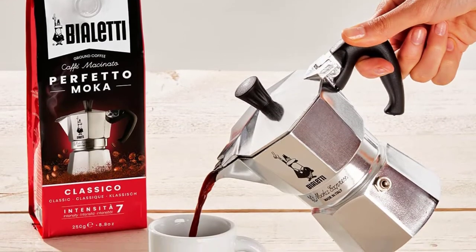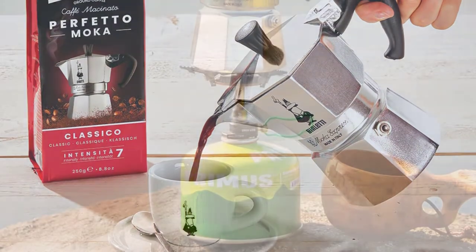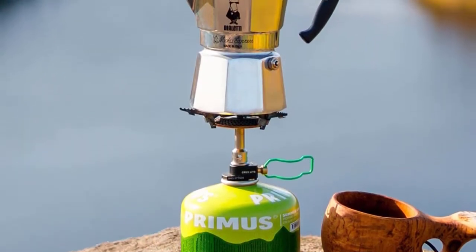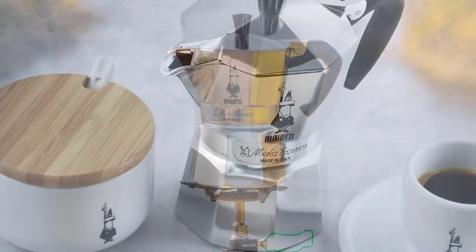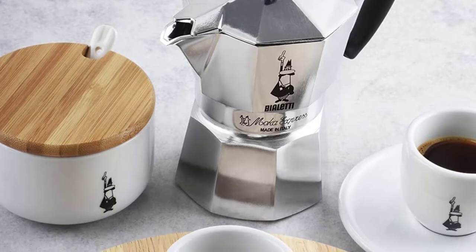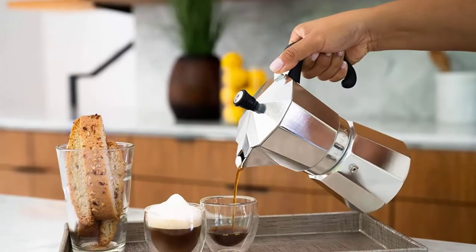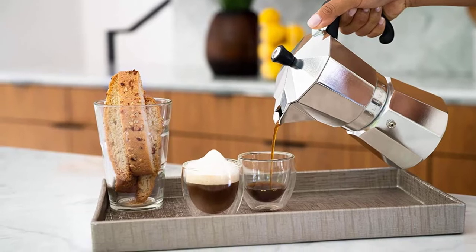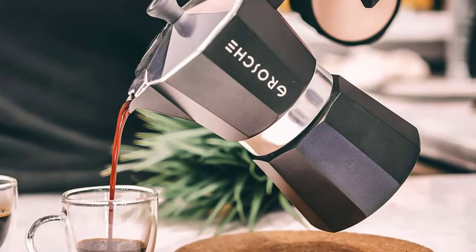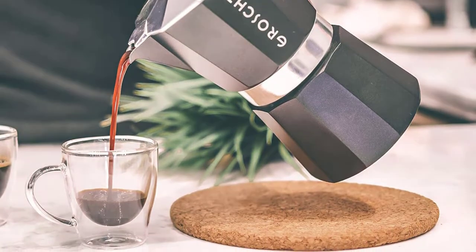A stovetop espresso maker, aka a moka pot, is an ideal option for espresso lovers who don't appreciate the hefty price tag that comes along with home espresso machines. Both moka pots and espresso machines share the technique of using high pressure and temperature to achieve quick extraction. While a moka pot may not be as fast or convenient as other modern brewers, it does stand its reputation for brewing a strong cup of coffee. In this video, we will discuss the top five best stovetop espresso makers.